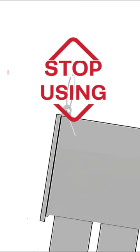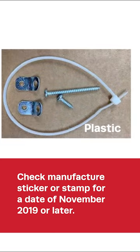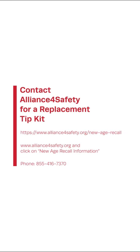Stop using the kit, and consumers should immediately check if their clothing storage unit has a date of manufacture sticker or stamp of November 2019 or later. If so, and the tip kit is made of plastic, contact Alliance for Safety for a free replacement tip kit.